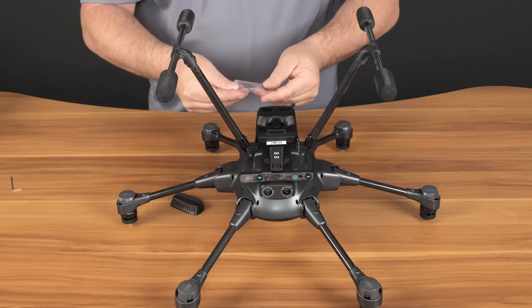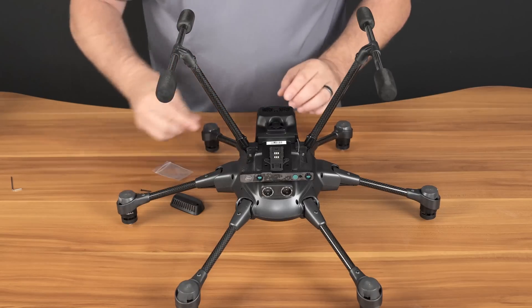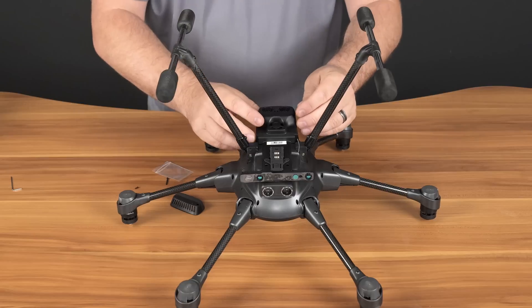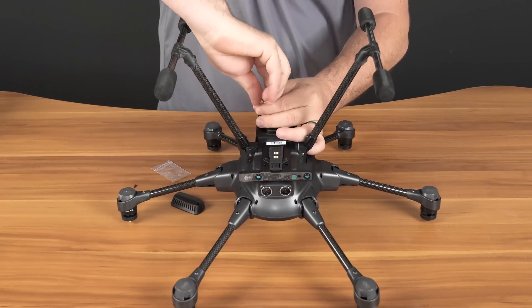Next we'll remove the screws from the plastic bag. The two longer screws go towards the back, so we'll place those in the back and use the Allen key to secure them down.